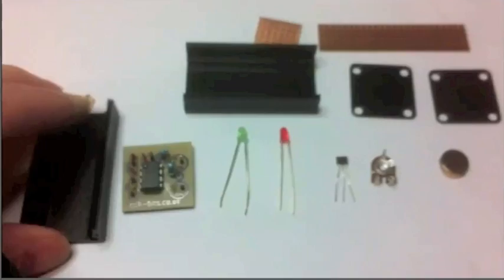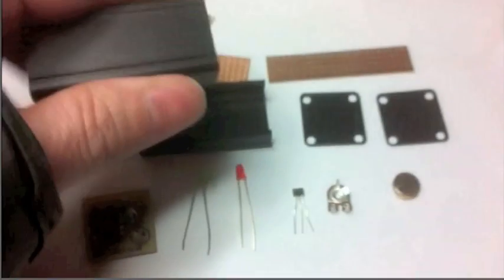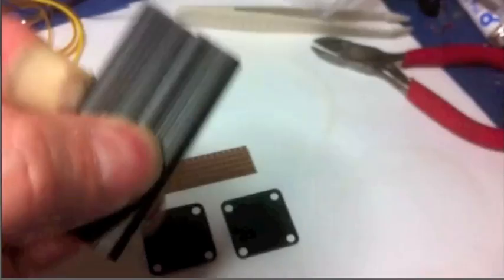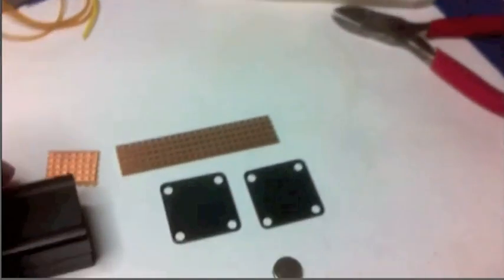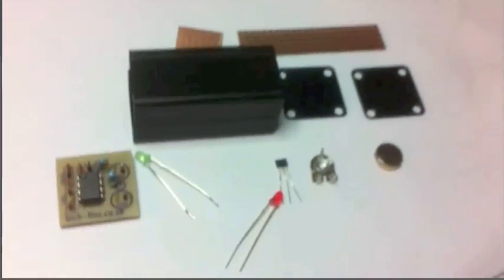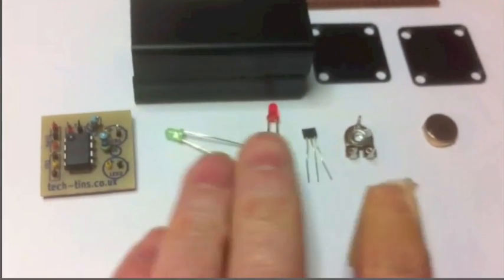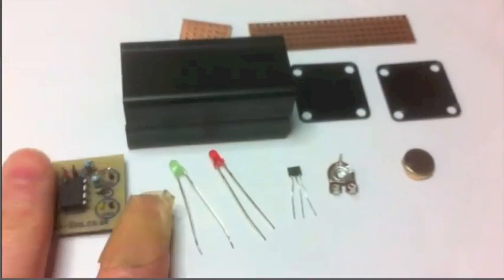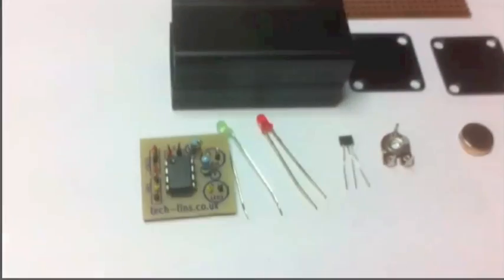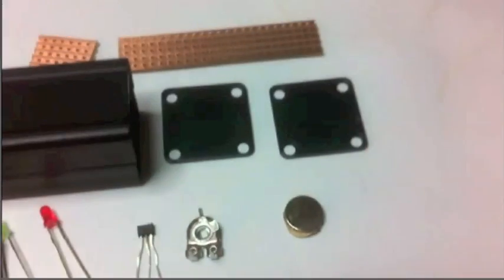Here we have all the parts laid out ready to be joined together. We have an aluminium case — we don't want to use a metal one as that will affect the magnetic field, so we are using this aluminium case, very low cost. We have some perfboard to attach the Hall effect and the potentiometer to the end plates, the two LEDs, the Hall effect transistor, the printed circuit board, potentiometer, and the magnet.